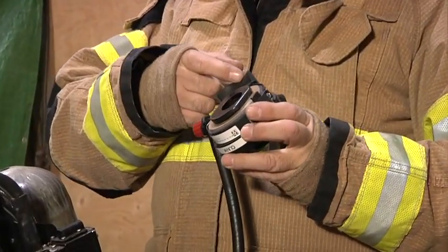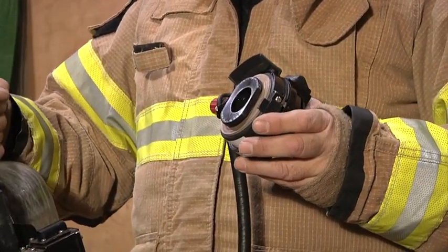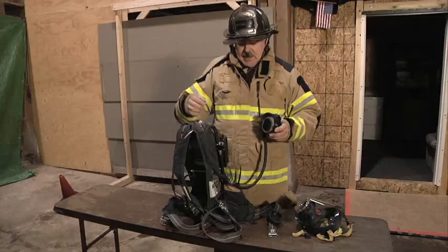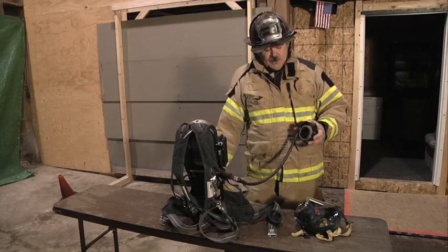On the top right here you have LEDs. These LEDs will signify how much air is actually in the cylinder itself. When you're doing your check, the LEDs should light appropriately to indicate how much air is in the cylinder.